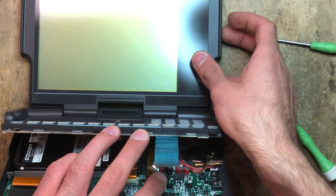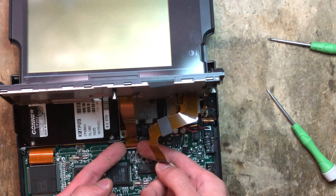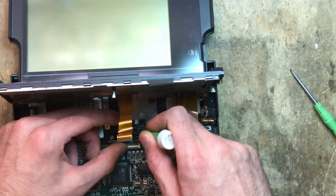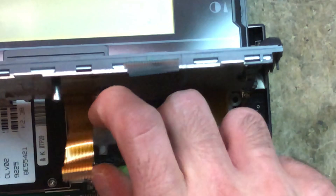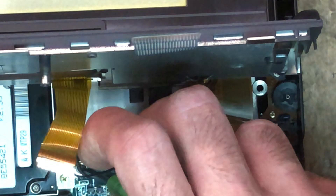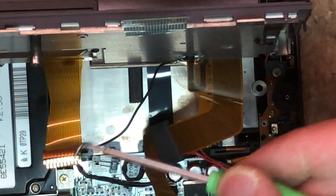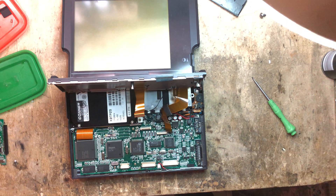The adhesive is usually very strong. Once removed, I can position it so we can remove the small display cable, and there is also a grounding cable. This is held down with a Phillips screw — we're going to remove that as well. It's a slightly smaller one than the other screws we removed earlier. We can then remove the top piece and set it aside.